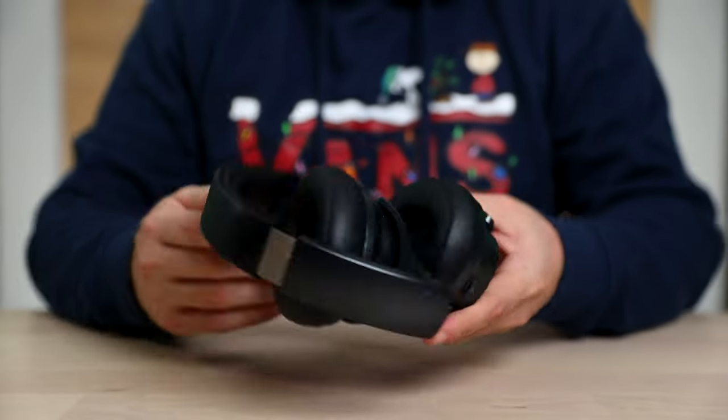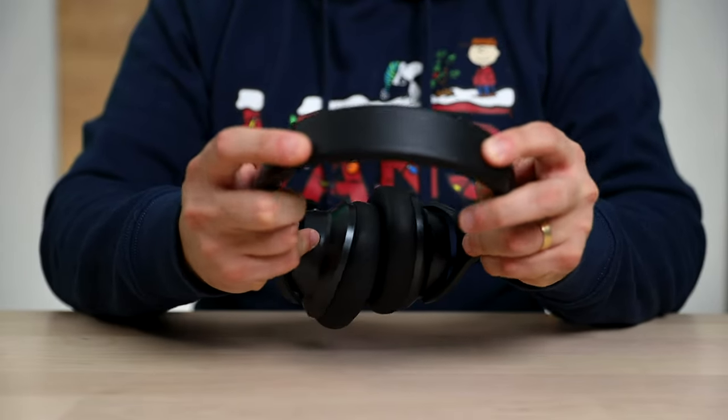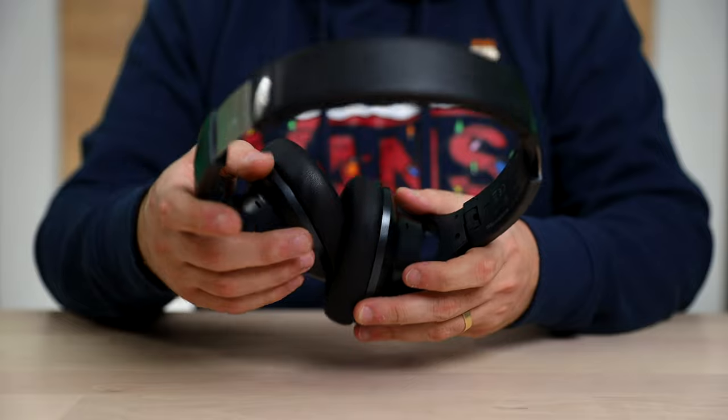At $60 you might think you're not getting the best build quality, but these are super comparable to some of the higher-end over-ear wireless Bluetooth headphones like the Sony WH series. They come with a little travel bag, the comfortability is epic, and the Bluetooth connectivity is huge. I like to hop between devices — sometimes my iPhone, iPad, or computer — and with a lot of Bluetooth headphones you have to turn them off and reconnect, but this saves it right on there so you can hop from device to device. I give these a really high recommendation after using them for about six months.